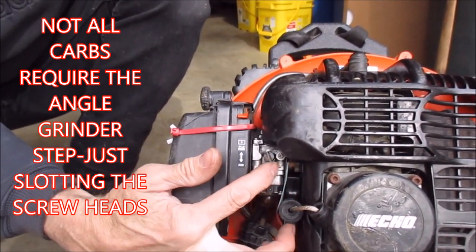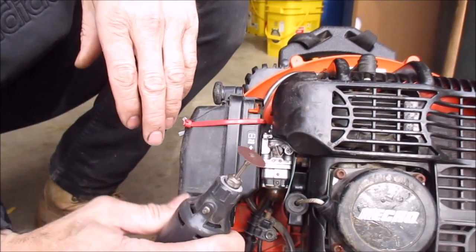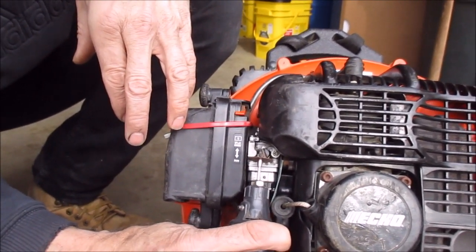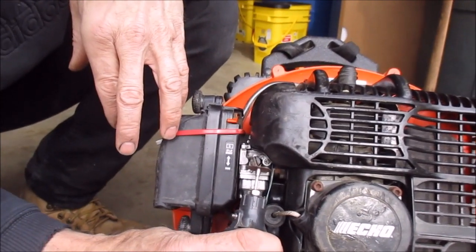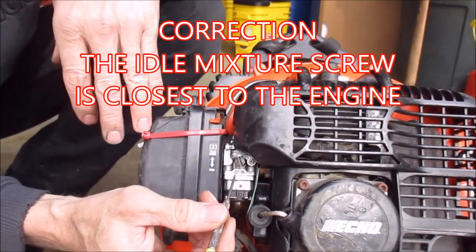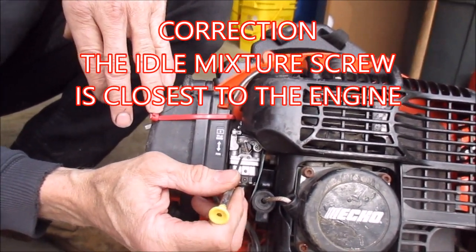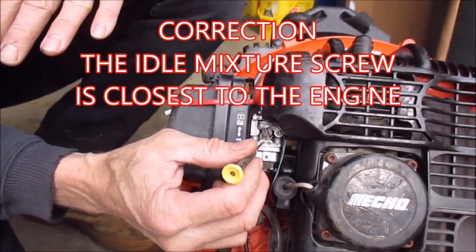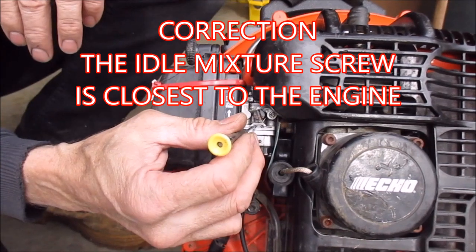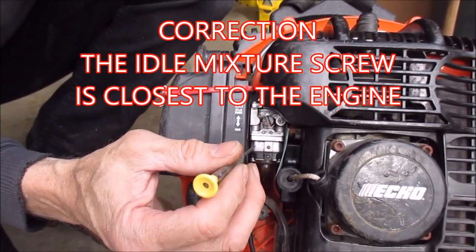I took the angle grinder with a cutoff wheel, put the carburetor in a vise, and cut it off flush with those screw heads. Then I took the Dremel tool with a cutoff wheel while it was still in the vise and cut a slot in each of those screw heads. After that, I backed out the idle adjustment screw about a quarter to a half of a turn, put it back together, and it made a significant difference.